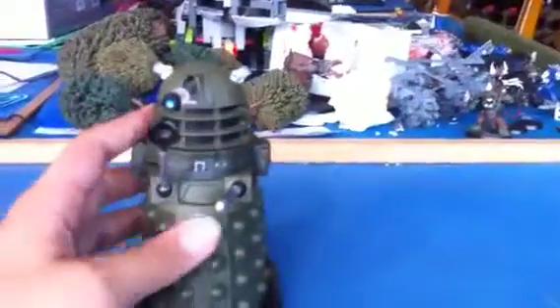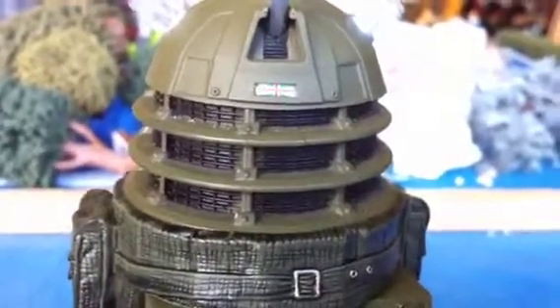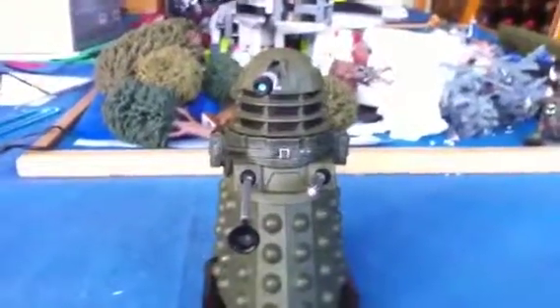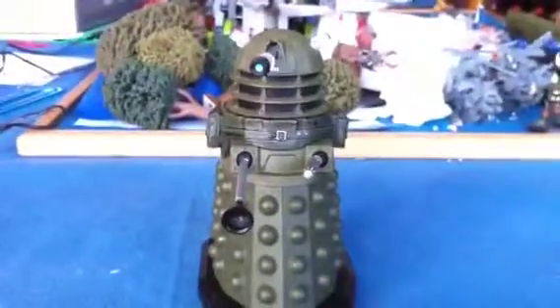There you have it. Oh sorry, I must do the ID tag - just focus on that. Union Jack. Isn't it pretty? So there you have it - your very own Dalek Ironside figure.